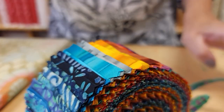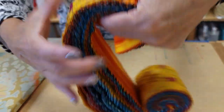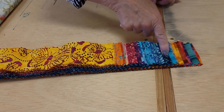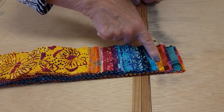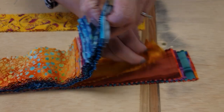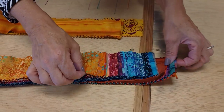Because the pattern only needs 32 strips and I've got 40 here, I'm going to take some of them out. I'd like to stick with the turquoise, purple, and blue palette more, so I'm going to take out some of these yellow ones. They're beautiful, but I think the quilt will look better this time with just these colors.